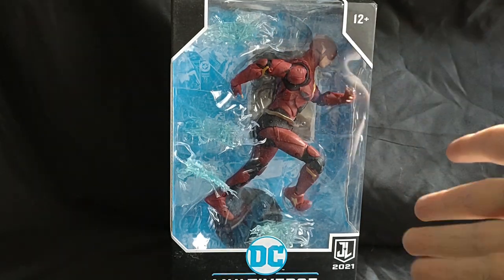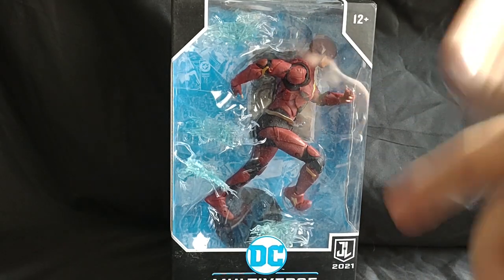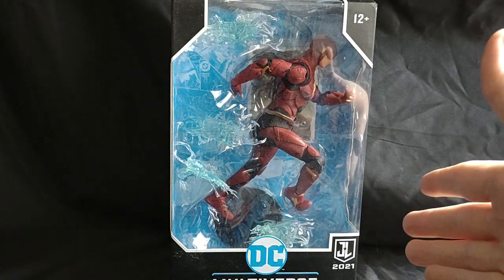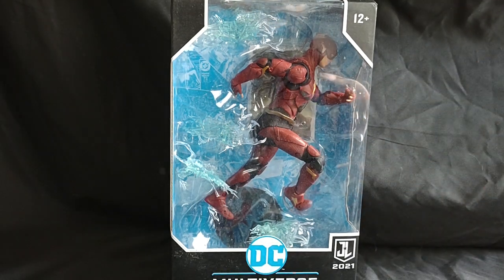Alright, welcome everyone to Marble Man's Game Room, and today we're going to be taking a look at McFarlane Toys Justice League 2021 The Flash figure.